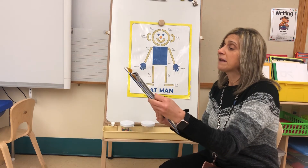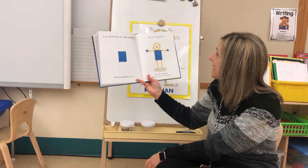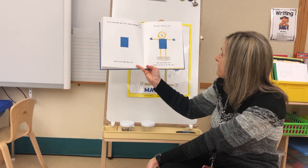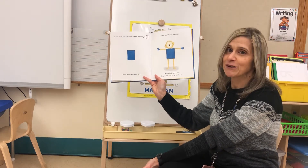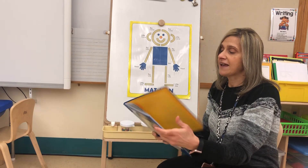If we made Mat Man with a blue rectangle, what would Mat Man do? He'd say: that's my mat — my mat's bright blue. Shapes are fun to do with you. The end!